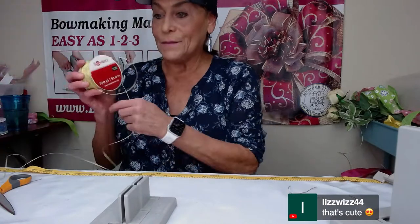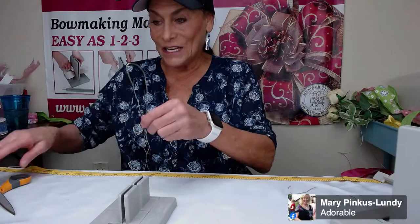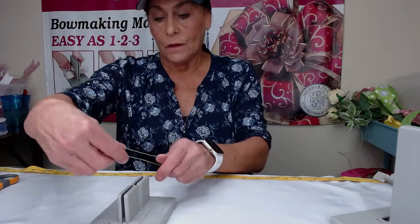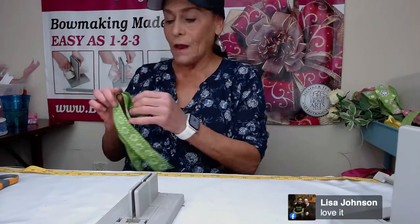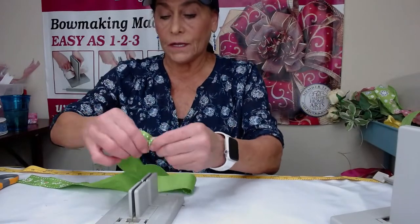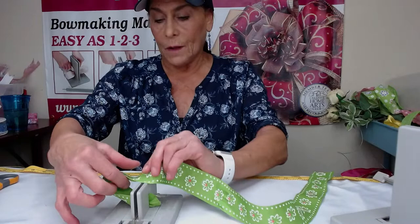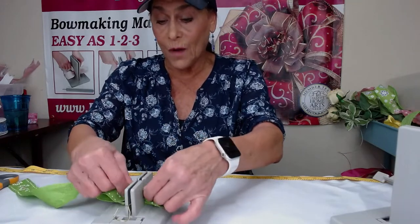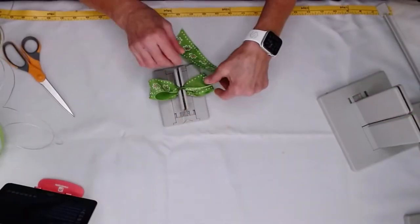Let's take our mini Bowdabra. I'm so used to using the big Bowdabra, but I have to make sure I cut my wire small enough for the mini. So now I'm going to make just a one-tail pinwheel bow. I'm basically using a one-and-a-half-inch ribbon that is 26 inches long. I'm just going to twist it and lay that down into my mini Bowdabra. I didn't cut my wire quite long enough, so now I'm going to bring it back around and twist it. I'm going to make a flower too, Pamela — isn't it awesome, the flowers you can make with the mini Bowdabra?